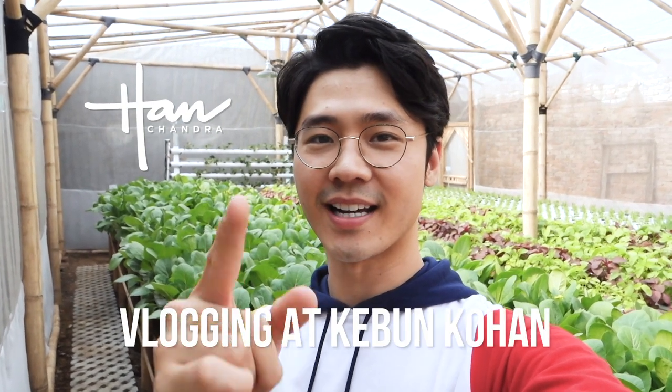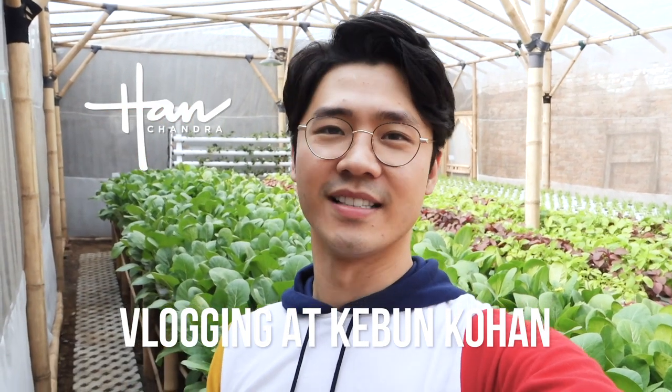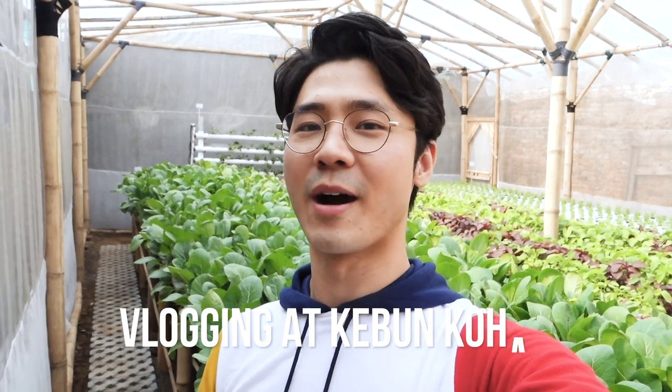Hi guys, welcome back to my channel. So it's Mihan Chandra. Di episode kali ini aku pengen ngajakin kalian jalan-jalan tour di Kebun Kohan. Jadi 2 bulan terakhir ini aku sering banget pulang ke Kampung Halaman, dan di sana ada lahan kosong yang aku coba untuk membangun kebun hidroponik, yang which is di mana sekarang aku ini. Ikutin aku, let's go.